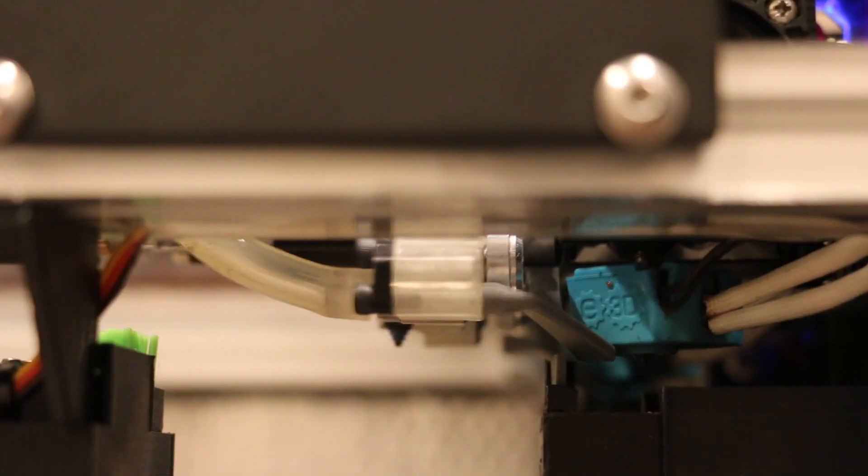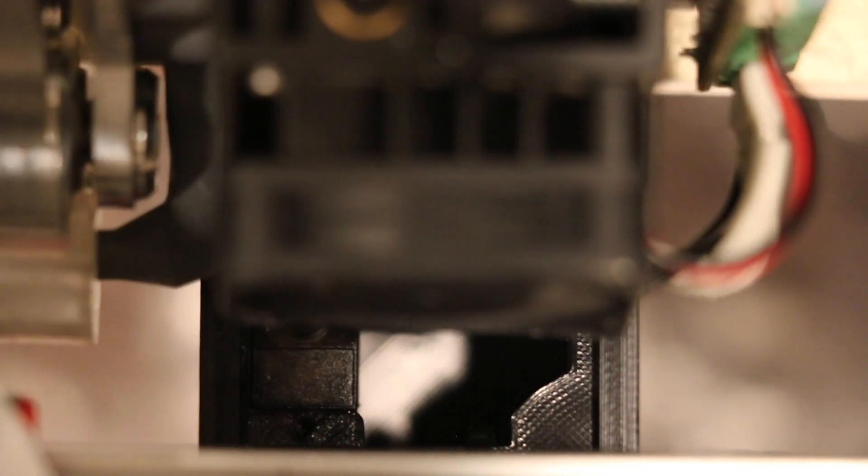Here you can see how the melted plastic is hardening and contracting as it's being cooled before it gets wiped off the brad. The total tool change time is only 11 seconds, which is faster than E3D's brushing routine and much faster than using a purge tower.